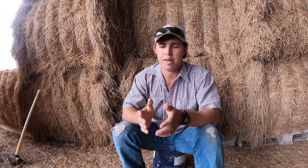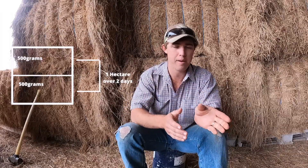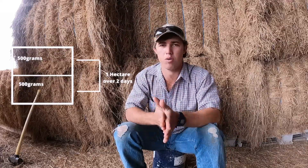The planting rate I'm working at at the moment is around a kilo a hectare. I work that out by — I move cattle daily. I figure how many moves I'm going to get per hectare, and at the moment I get about two days per hectare, which means I'm putting about 500 grams in each of those paddock divisions. So 500 grams each day, and I've been doing that for a while and I'll show you some of the results a bit later on.